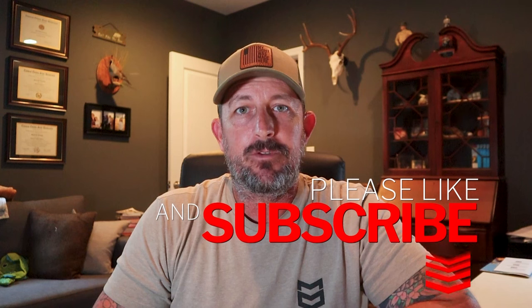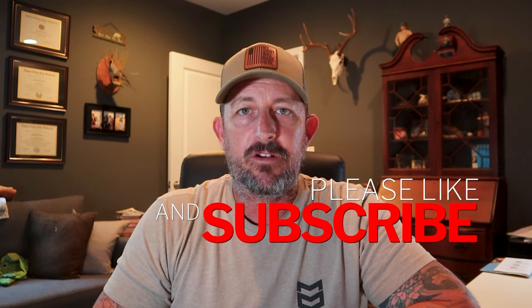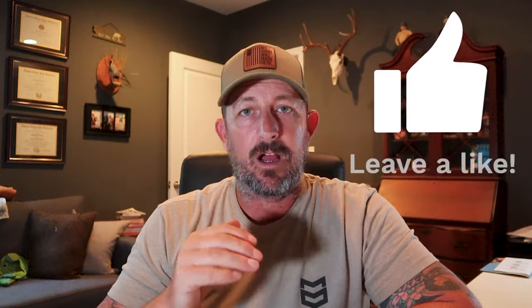Welcome back to another Tech Tip Tuesday video in our summer series. We want to remind everybody about our giveaway. One winner is going to get a set of Joey's bow strings and cables for their setup, whatever bow that happens to be, and one winner is going to get their pick of broadheads from Vantage Point Archery. Make sure you head on over, check both of them out, follow them on Instagram — all that stuff is in the description — and make sure you like and comment on every single one of these videos in this series.